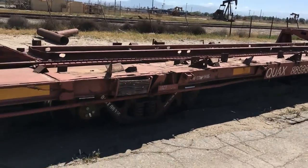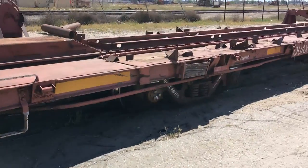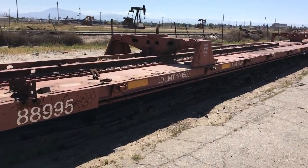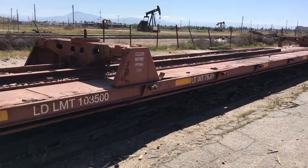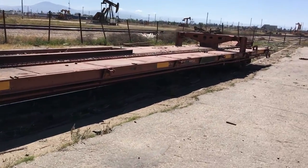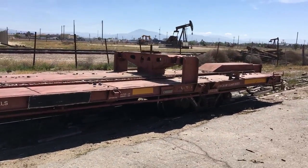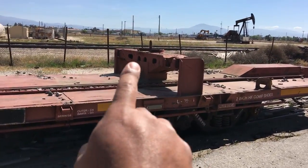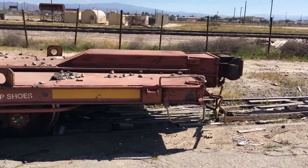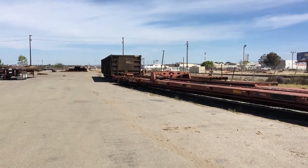QUAX 88995 - this car just came in today. Let's take a walk around it. This car is called an ambulance car - a pretty unique type of rail car. As the name implies, ambulance cars are made to pick up and haul other types of rail cars right on top of it. They have those built-in truck bolsters to set rail cars in.